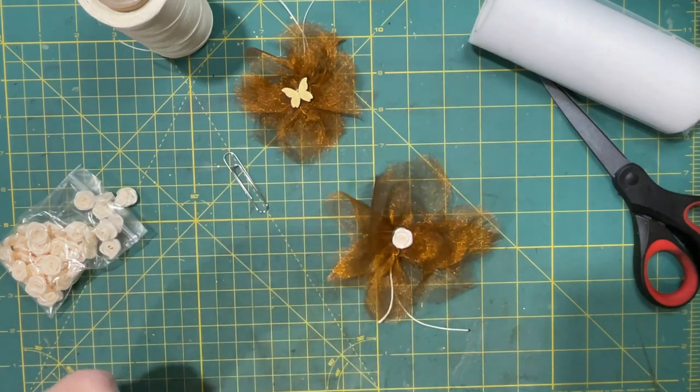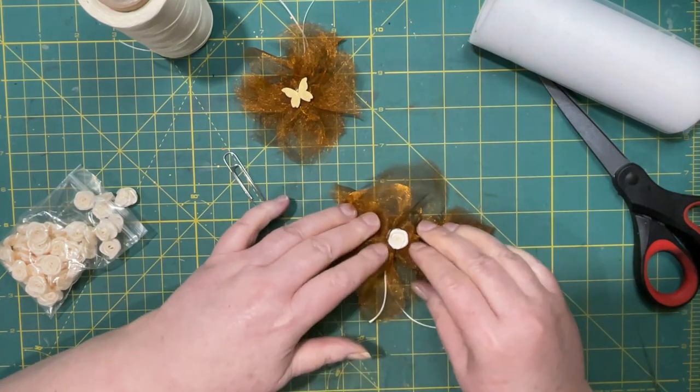Ouch — careful with that hot glue! Don't you understand hot glue?